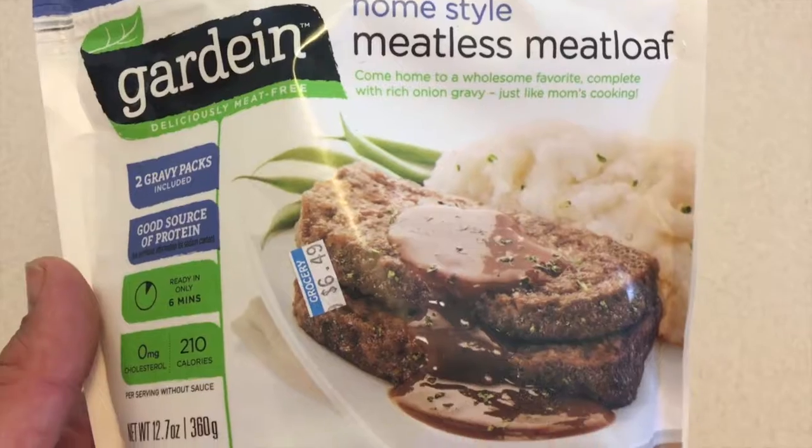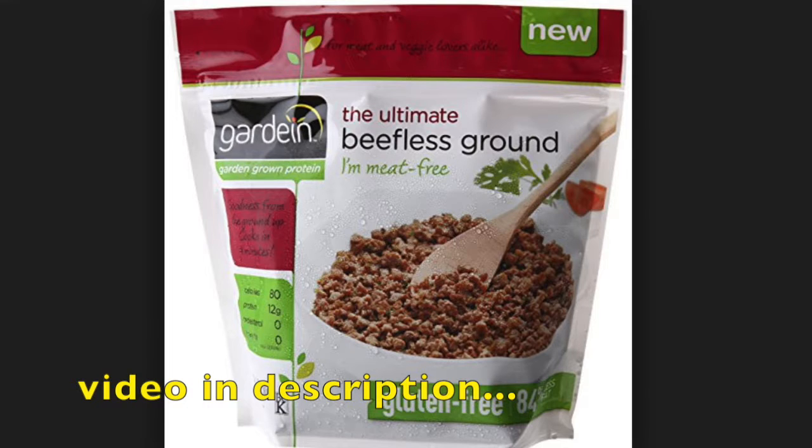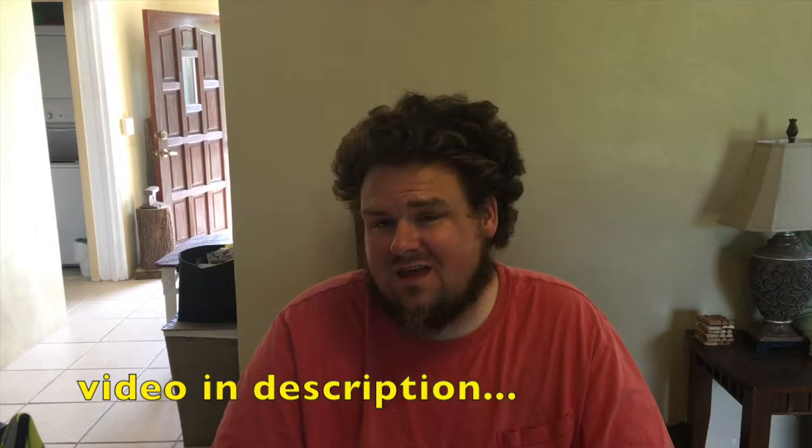Today I'm doing a quick review of the Gardein Homestyle Meatless Meatloaf. I will be quite honest, there's only one meat or beef product that Gardein has made that I actually like. Most of the ones I have not enjoyed, and I will be doing a review of those so I can tell you which ones I didn't like and which ones I really did like. So this is the meatloaf — I found this in the grocery the other day, so we thought to give it a try.